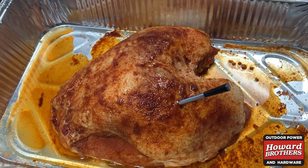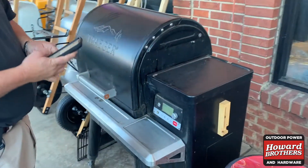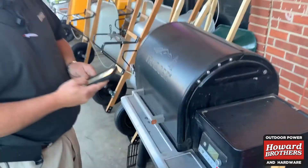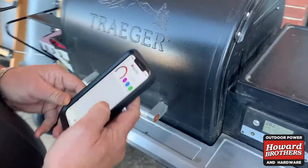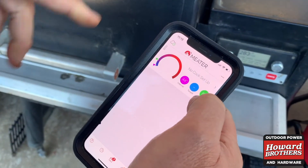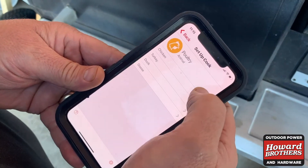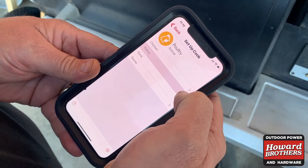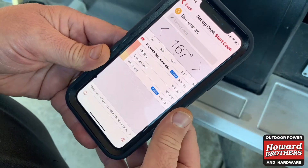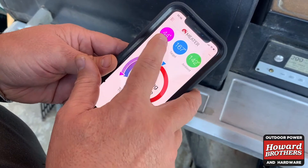We're going to throw it on the Traeger, and then we'll be eating in a couple of hours. We put the docking station right here beside the grill. Food's on, and it's climbing already. The meat is at 44 degrees when I put it in, and the ambient temperature is 70 degrees. Now I'm going to set my target. I'm doing poultry — turkey. Look at that, it already knows what it wants me to do: 167 degrees. The meat's at 44 and climbing.